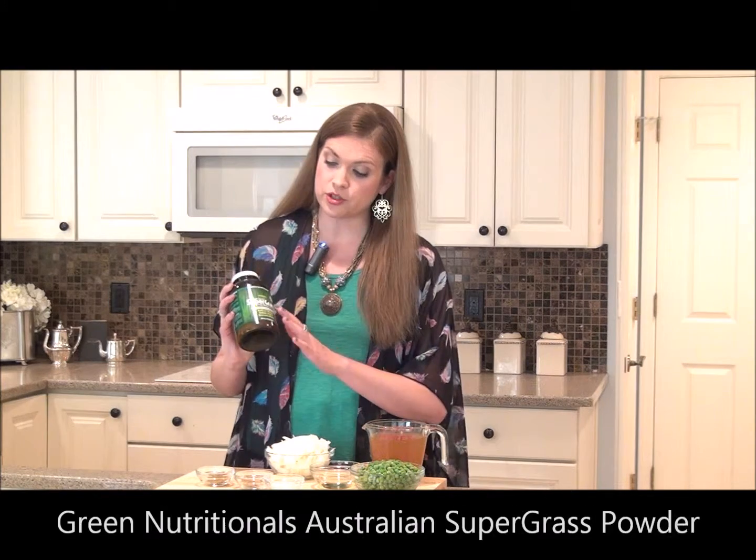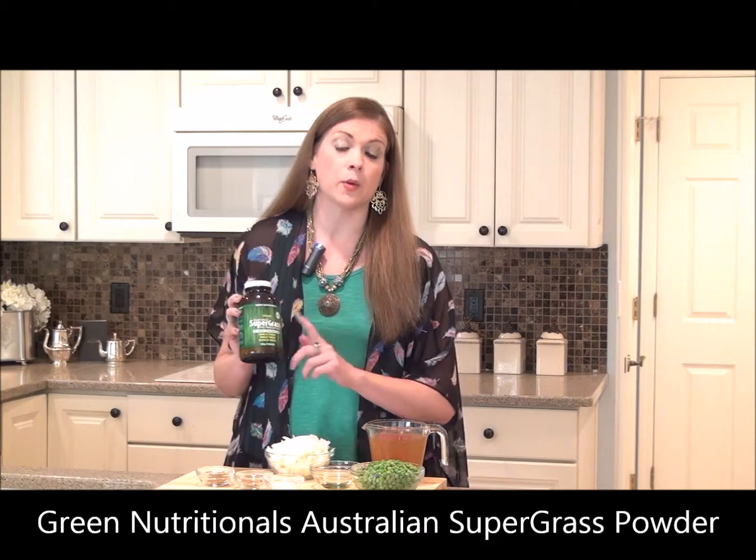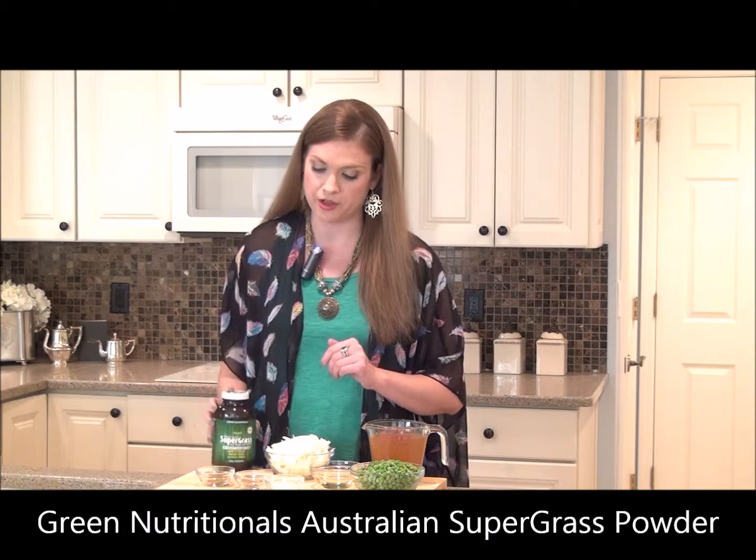Now seasons are changing, it's starting to get a little colder outside, and that means it's time for soup — it's soup weather. And this soup is easy to make and loaded with amazing ingredients to promote optimal wellness throughout your body. One of those key ingredients is the Green Nutritionals Australian Supergrass.